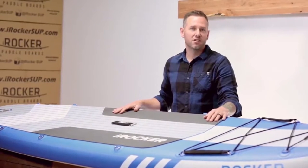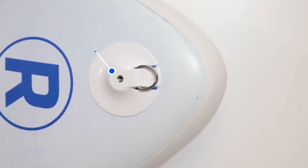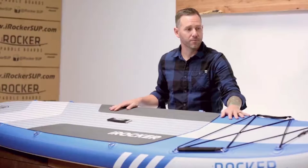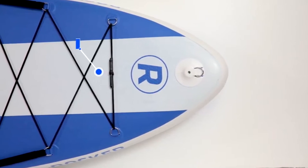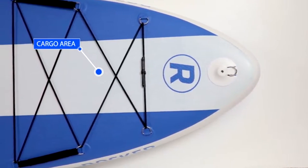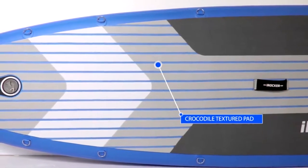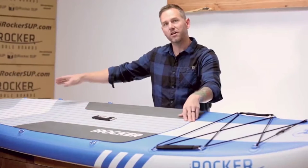Let's take a look at some of the features on the board. At the nose we have our action mount, which is used for a fishing rod holder, our speaker, or an action camera. We also have the extra wide cargo area built with safety handles on each end, which are great for when kids want to ride on the front of the board. The deck pad is a crocodile texture pad with color-coded beveled edge stripes running from the front of the pad all the way to the rear.